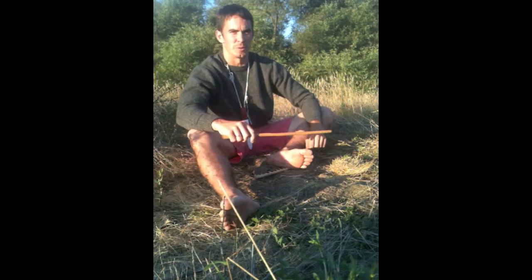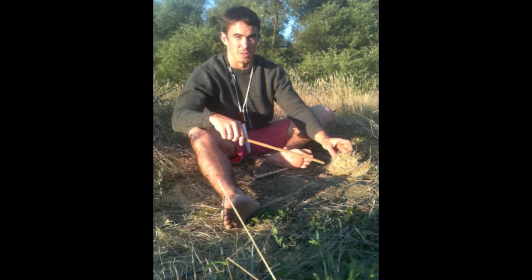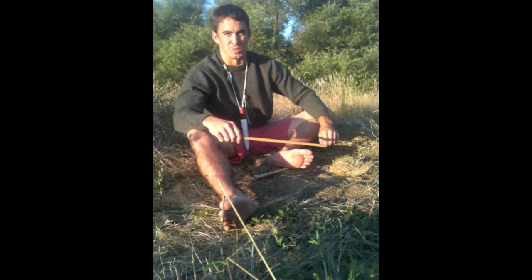Once you have your tinder bundle ready, with coarse, medium, and fine tinder, as you can see here, it looks like a bird's nest.